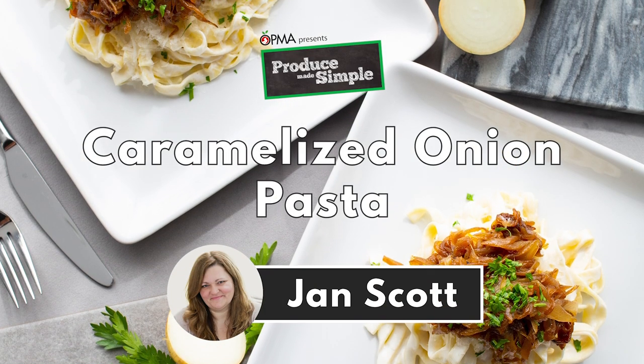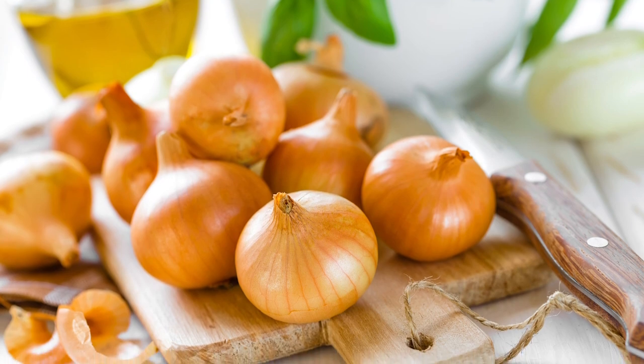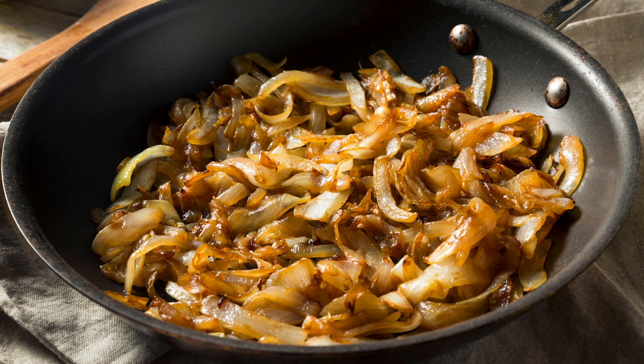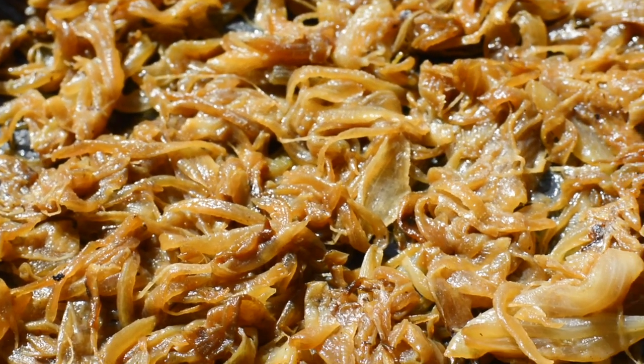Hi, I'm Jan Scott and welcome to Produce Made Simple. I'm thrilled to be sharing one of my favorite recipes featuring caramelized onions with you today. It's been floating around for nearly two decades, originally published in the New York Times, but I think you'll love it.